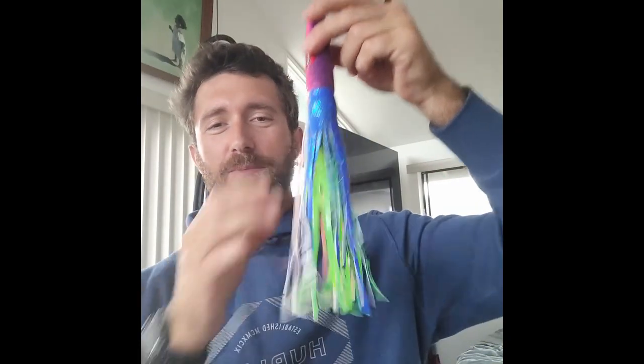There we go — that's a properly skirted lure. Not going to come apart, ready to be trolled. This lure can be trolled up to about 16 knots. You can troll it even faster if you use an inline trolling weight in front of it, but this thing's ready for cruising. Good luck, everybody.